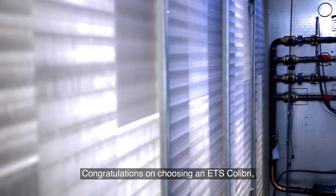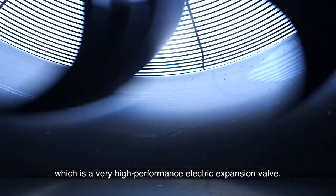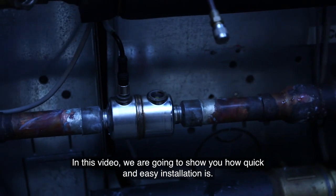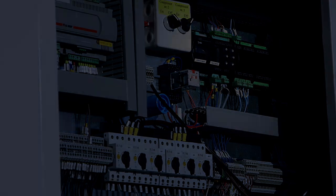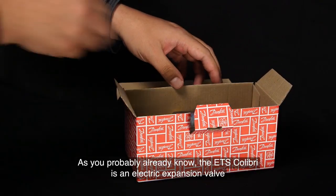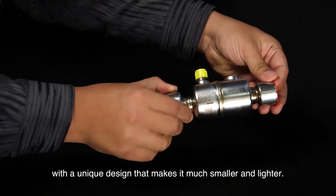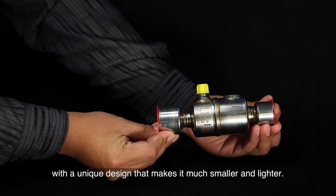Congratulations on choosing an ETS Colibri, which is a very high performance electric expansion valve. In this video we are going to show you how quick and easy installation is. The ETS Colibri is an electric expansion valve with a unique design that makes it much smaller and lighter.